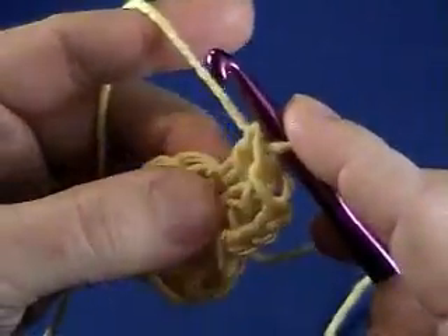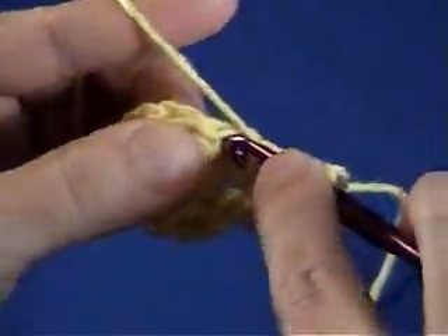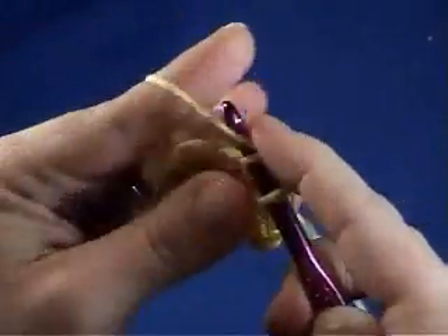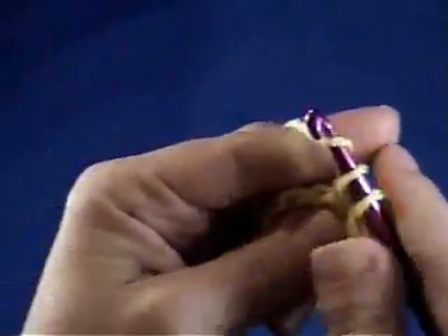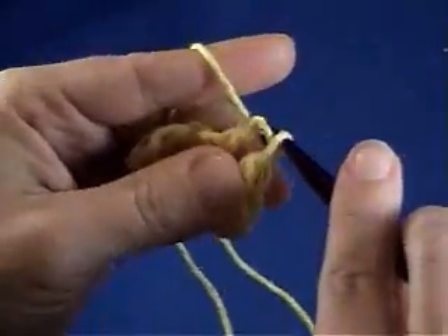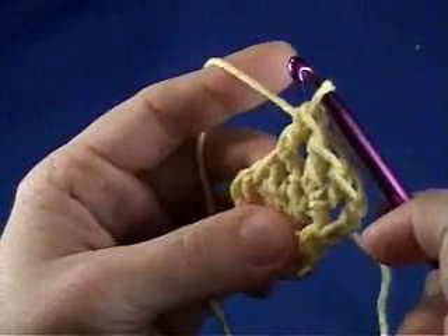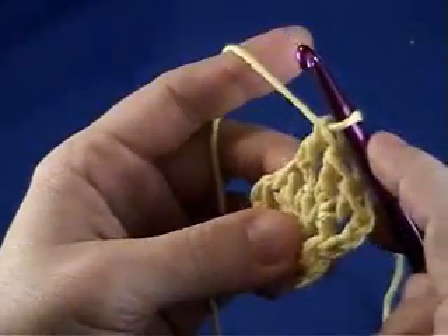So you would work two double crochet into each crochet stitch that you've already done, and that will give you double your amount of stitches so that your circle will lie flat. And that's kind of messy because I did it quick, but you get the idea.